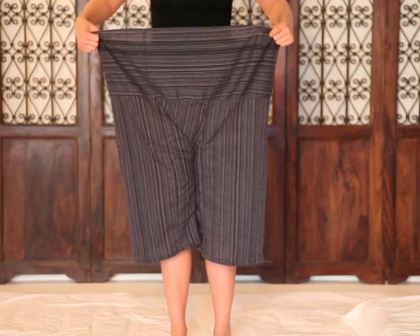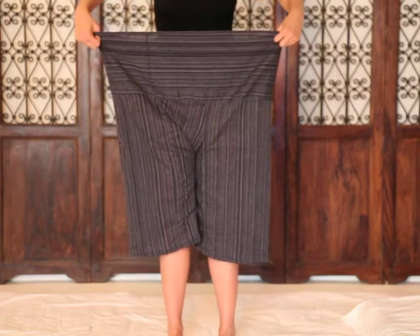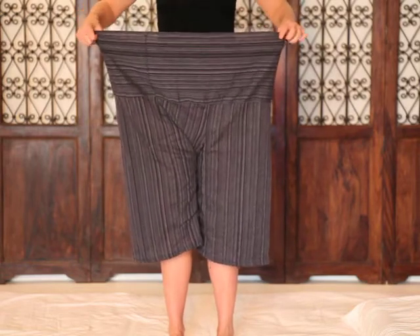Hello, these are Thai Fisherman Pants. They are meant to be one size fits all, and this is before they've been washed as well, so they're normally a little larger.